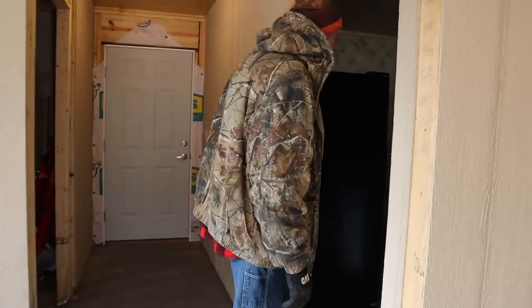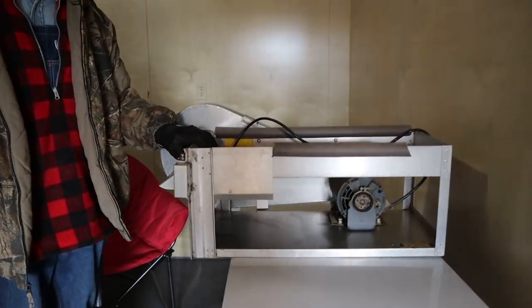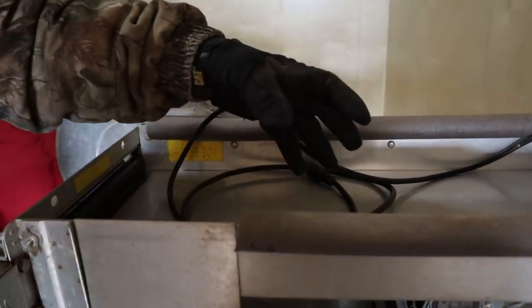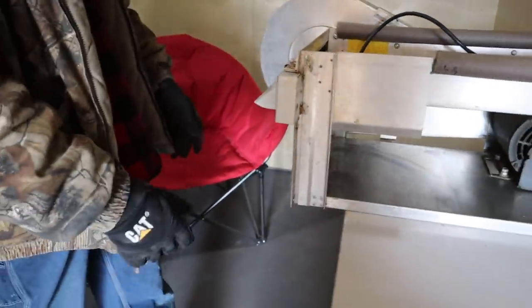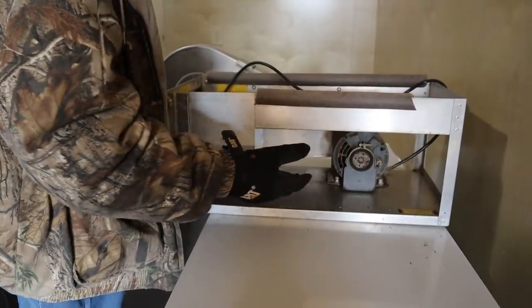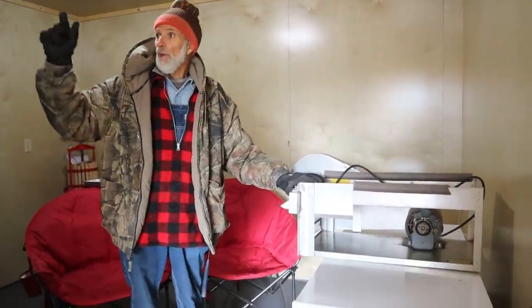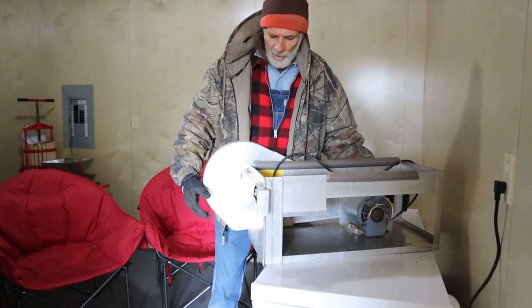This room here is completely done. This is my pea sheller - part of our homesteading equipment. You throw your field peas in the top, they go through two rollers that you adjust, and it mashes the peas out. The hulls pour out over here and you have a tray underneath that the peas fall into. You slide the tray out, wash your peas off, and you don't have to sit and shell by hand. This machine is going to go on top of our refrigerator to get it out of the way.